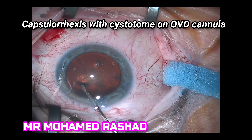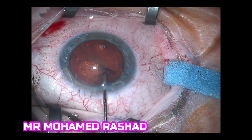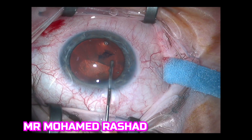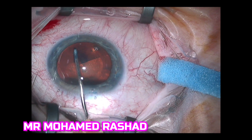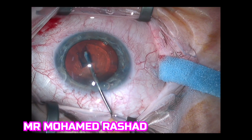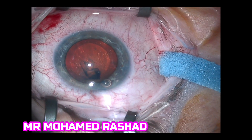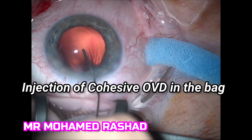From doing the capsulorhexis you have to design and keep in mind the lens that you are putting in. So we start our capsulorhexis as usual anti-clockwise. I usually inject every three clock hours a little bit of OVD. Then you go with the cystotome. I use mostly shearing forces only — it is more controlled.